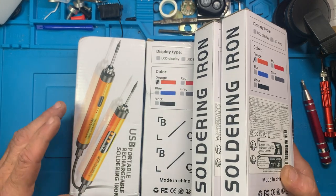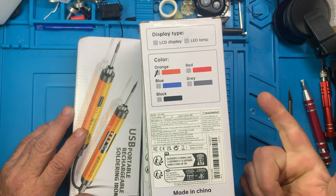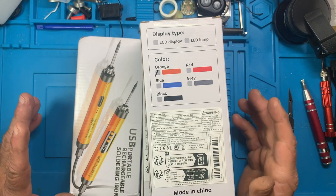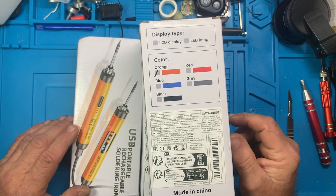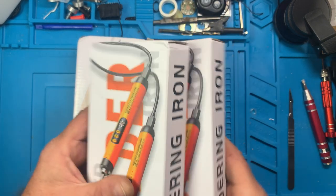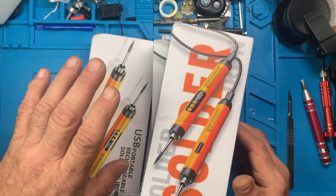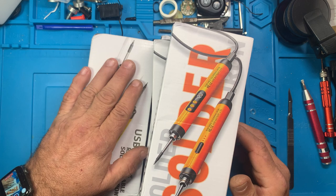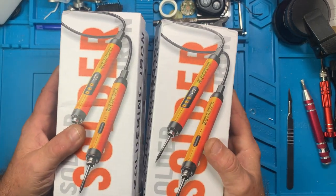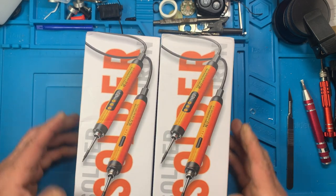I still haven't decided what all three items will be, but right now I'm thinking at least one of these soldering irons, a DMM tweezer — like a little multimeter in tweezer form — and one of the micro screwdrivers. By the time I get all that configured and ready to go, I'll nail that down.